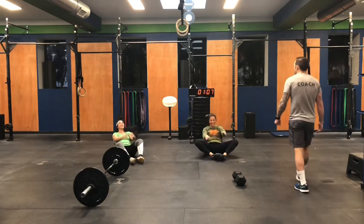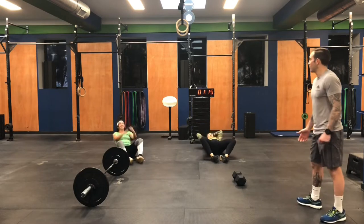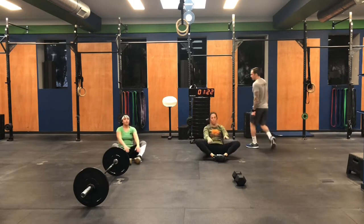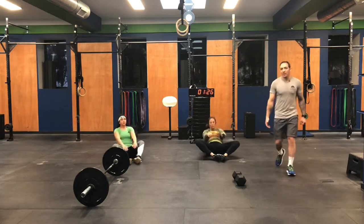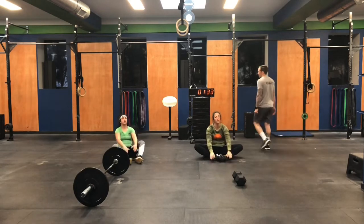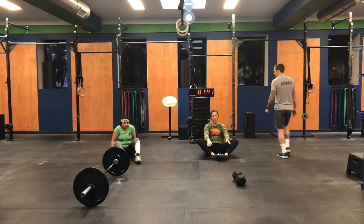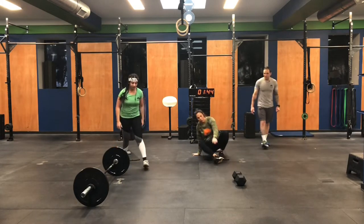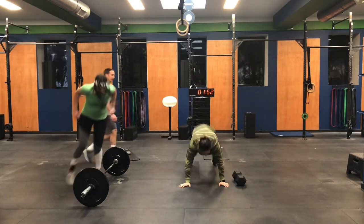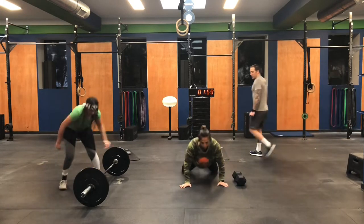Lots of burpees today — each block has three sets of 10 burpees. My recommendation: don't blow out the first round. Find a pace on the burpees where you can keep moving — just a steady down, up, hop. Looking good. Susu's at 33, Marisa's at 33 — neck and neck. These ladies are throwing down. After these 50, you're moving to 10 lateral burpees over the dumbbell, barbell, or kettlebell.